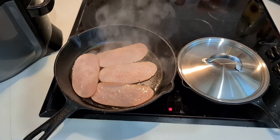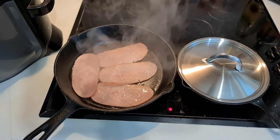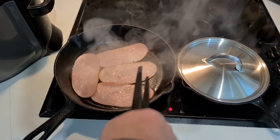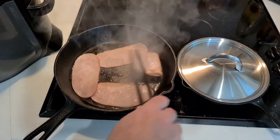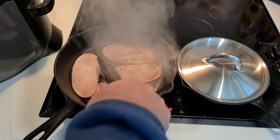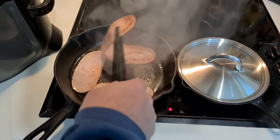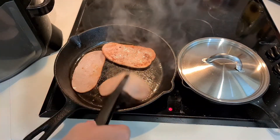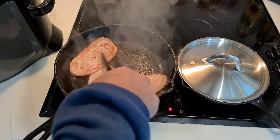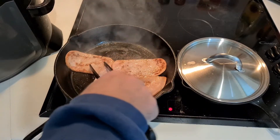They're starting to sweat now. They're also shrinking by the looks of it. I'm curious to see how well they do go. Should we give them a flip and see what's going on on the other side? So they are releasing sort of fat that's burning into the pan, very similar to normal bacon. So far we've got a pretty good simulation of bacon going on here.